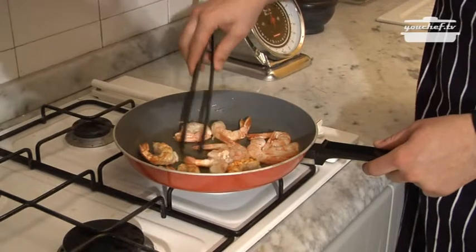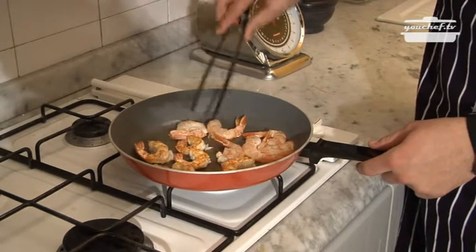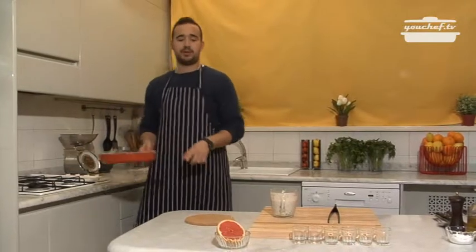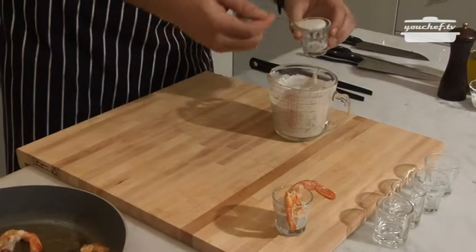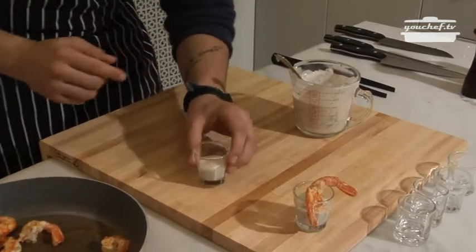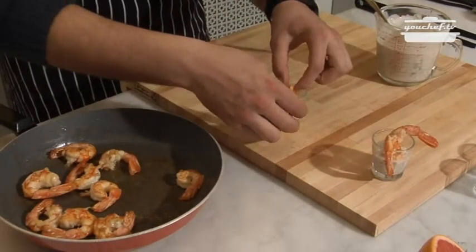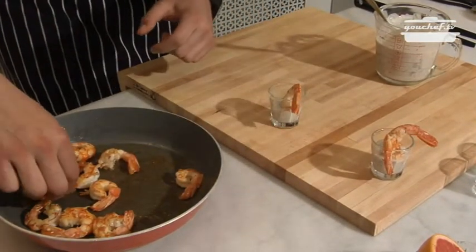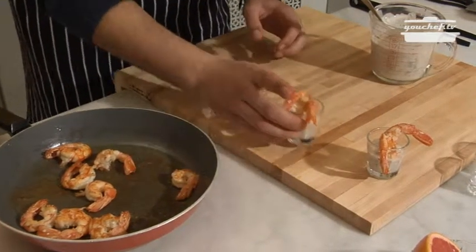When they turn gold, let them cook on the other side for a minute and a half. The shrimp is ready. We'll start plating. The plate is ready — easy and quickly!